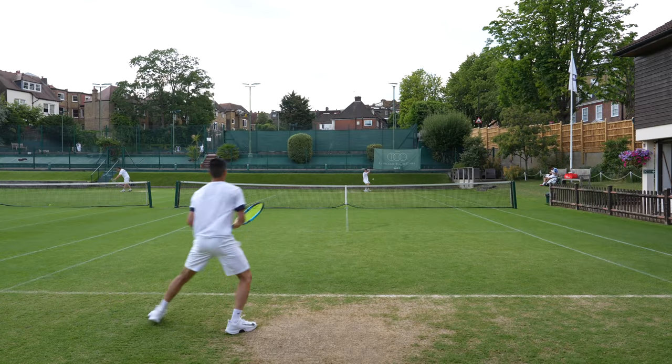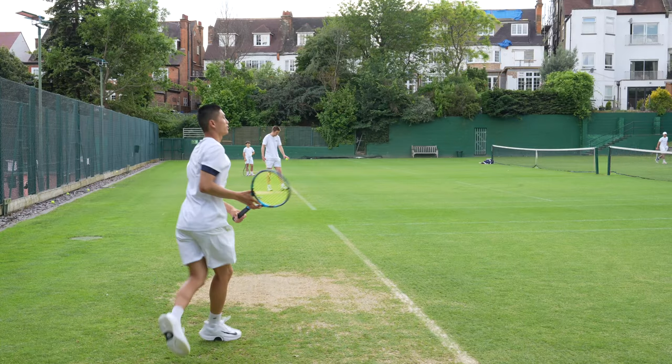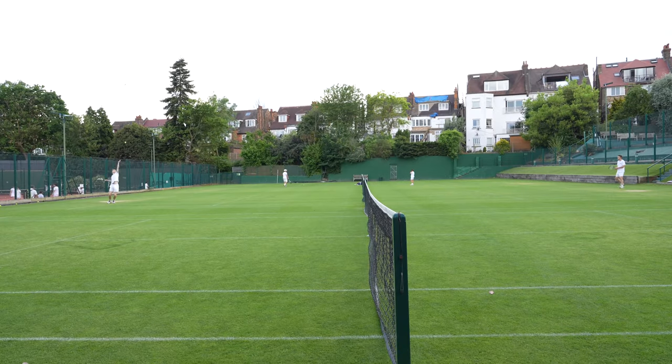I'm at a lovely tennis club in North London called Cumberland. This tennis club has beautiful grass courts, and as you can see behind me, these are the courts I'm going to be playing on. What I love about playing on grass courts is that there is a low skidding bounce — the balls go a lot faster as the softness from the grass enables the ball to glide across the courts much smoother. Very pleasing to the eye.